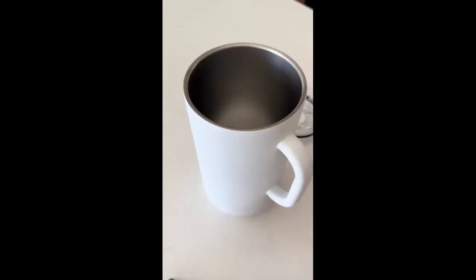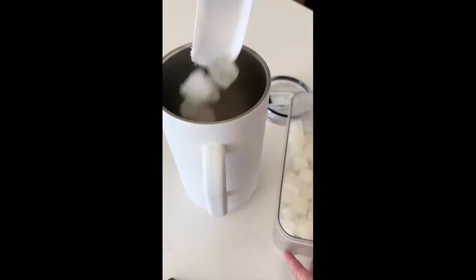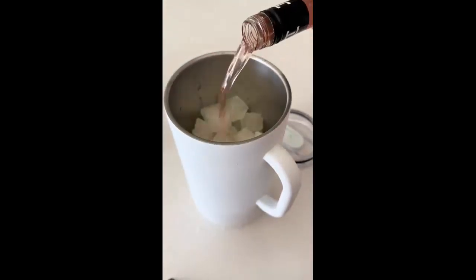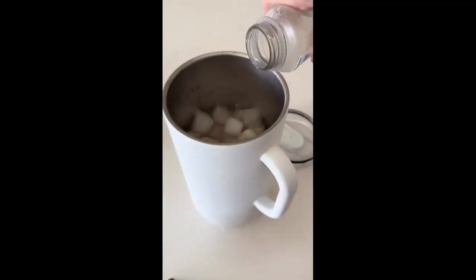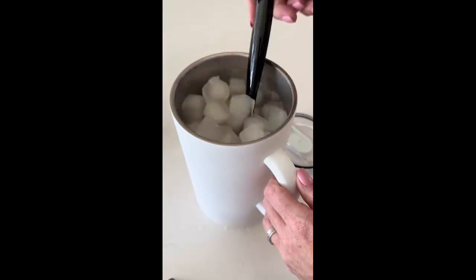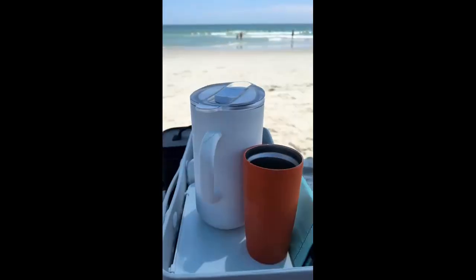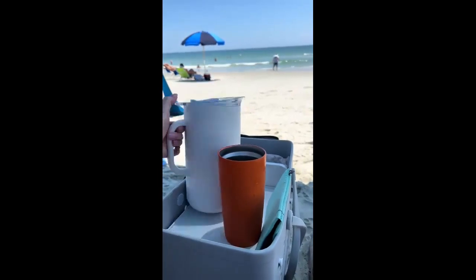A day on the beach requires some delicious adult beverages, and this pitcher by Served was completely perfect. I started by freezing lemonade in ice cube trays so the drinks wouldn't be watered down. Then I added about three-fourths of a bottle of Truly Strawberry Lemonade Vodka and filled the rest of the pitcher with the same lemonade I froze. After a good stir, I put this pitcher to the test. It's double wall insulated with a copper lining and it's completely leak-proof. We tossed it in a large cooler and headed to the beach, and it literally lasted all day long.